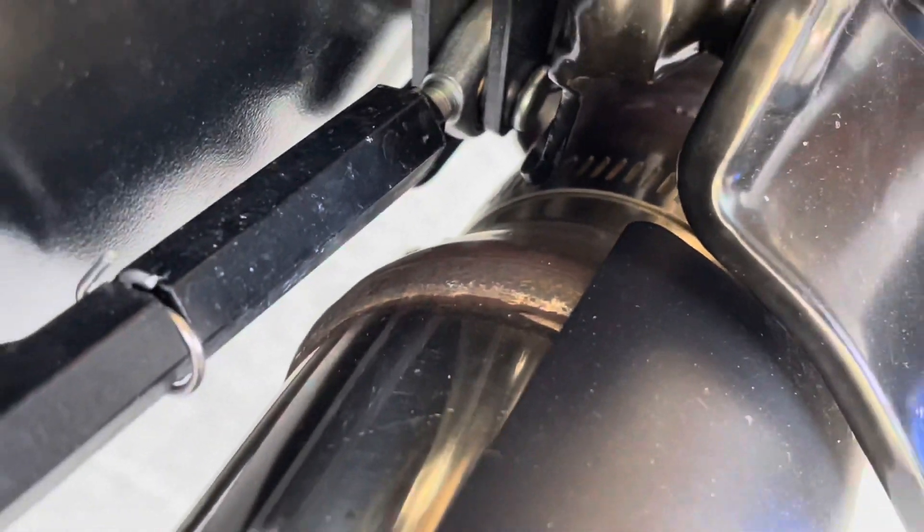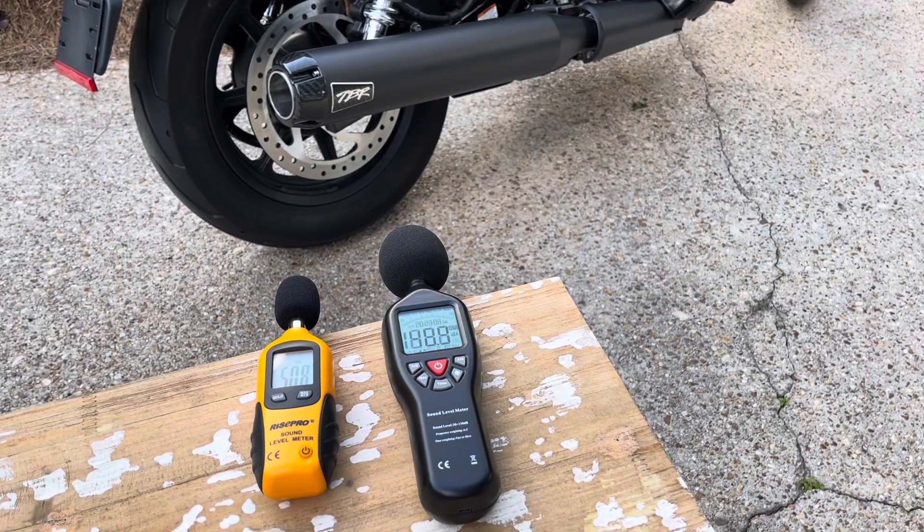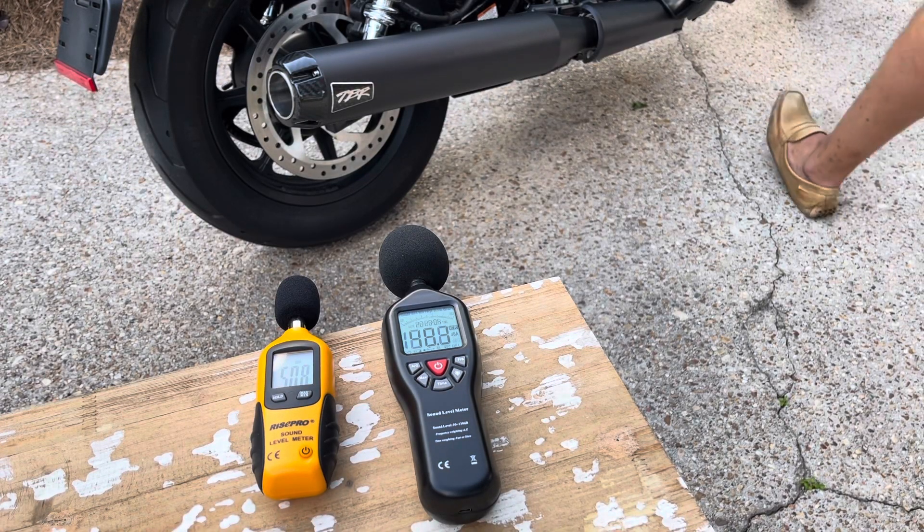Now, to take off the stock pipe, you had to loosen three circle clamps and remove a couple of bolts. I watched some YouTube videos about this, and most people were saying it was 20 or 30 minutes — and if it took me 15, I don't know. It was very quick, very easy to get this Two Brothers exhaust installed and get those clamps tightened up. So now let's see where this idles.